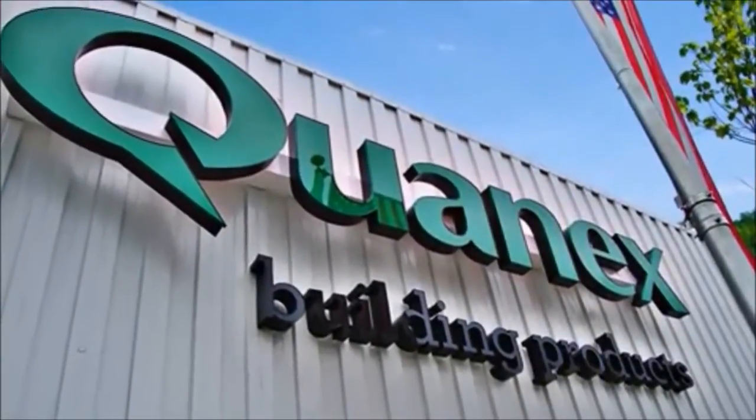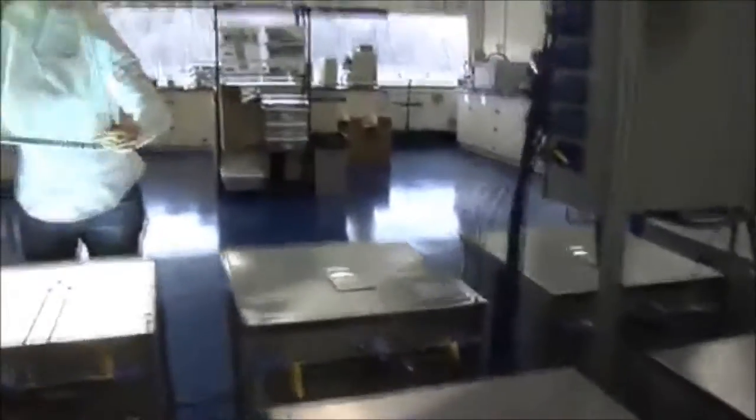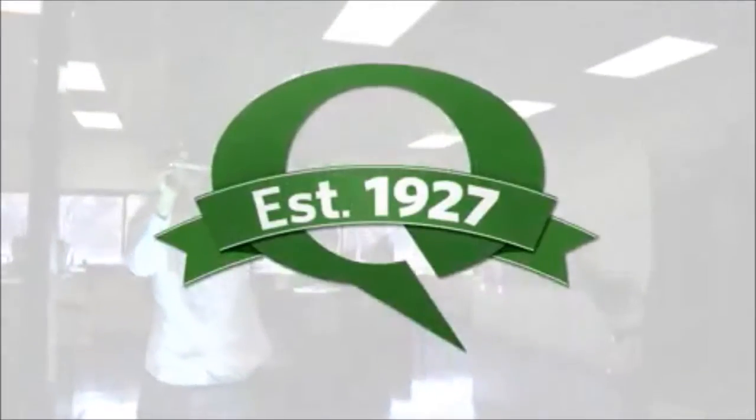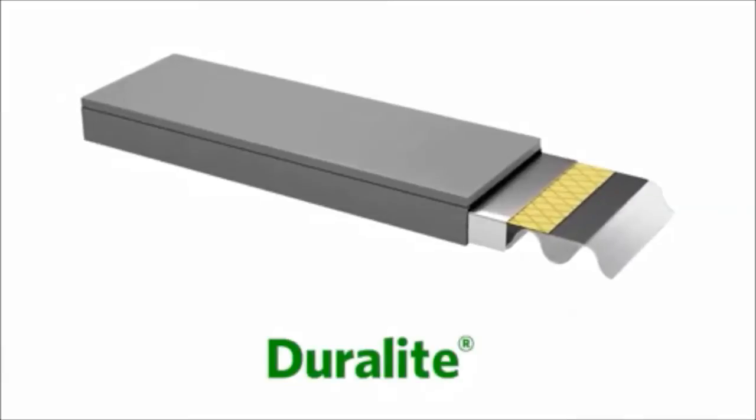At Quanex, our innovation is matched only by our commitment to quality — it's been that way since 1927. We continue to advance our R&D and quality control to create revolutionary products, products like Duralite, our single-seal insulating glass warm edge spacer system.